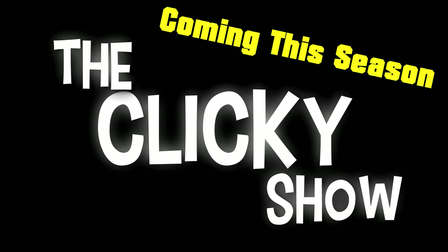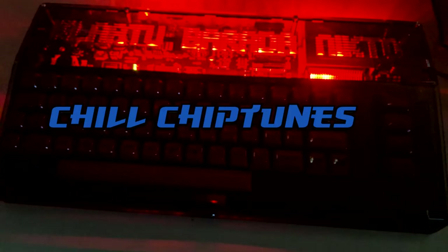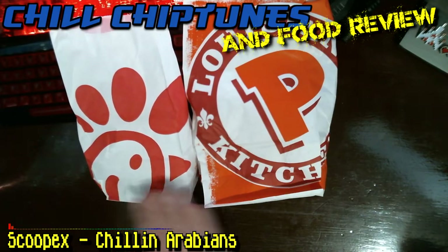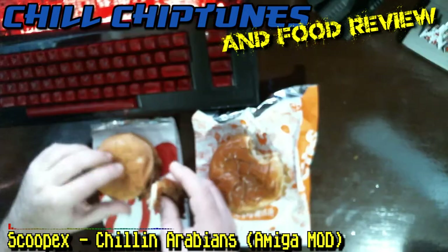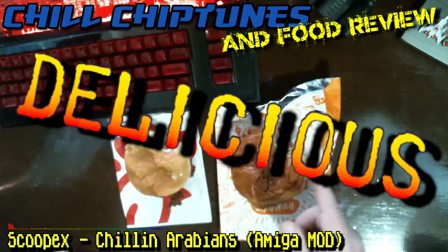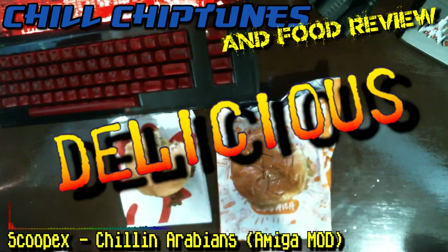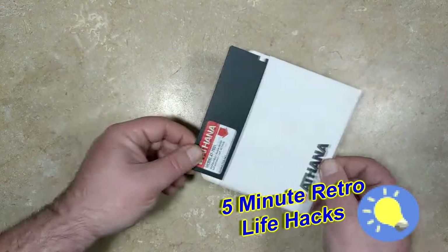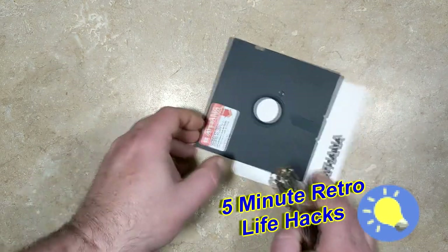Coming this season on the Clicky Show: Chill Chip Dudes. The Review. Today we're going to be talking about the Chick-fil-A Sandwich versus the Popeyes Chicken Sandwich. Let's go ahead and rip it off and put it on the inside. Delicious. Good job Popeyes. Five Minute Retro Life Hacks. Six Minute Retro Life Hacks.